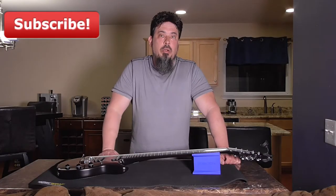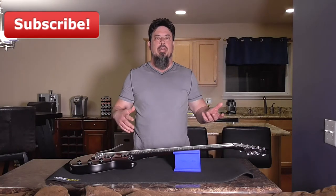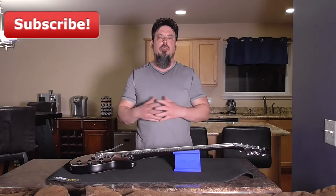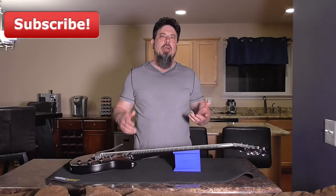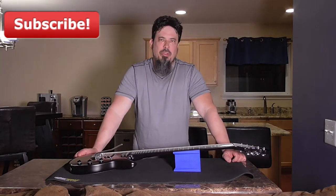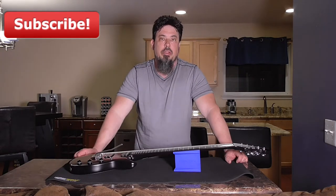Stay tuned to the end of this video and I'll show you a couple of quick tips when it comes to guitar maintenance. For the longest time whenever I had to do guitar maintenance I would sit on the couch and have my guitar on my lap and I would restring it, oil the neck, do any neck adjustments, do any polishing that needed to be done. I found it to be very annoying because most of the time I'm sitting down trying to keep my guitar from falling off my lap and it was really awkward.